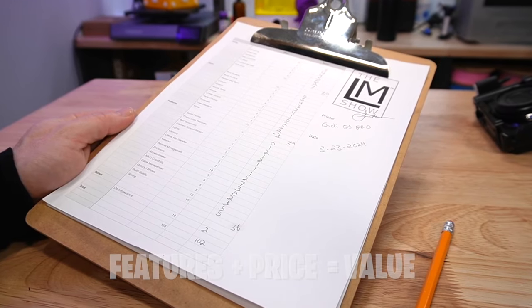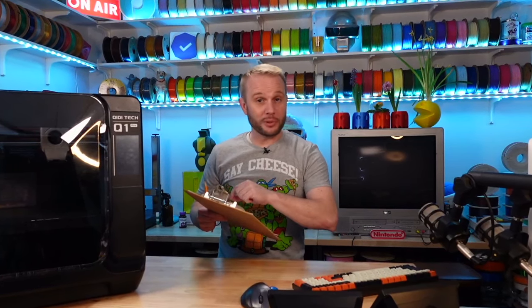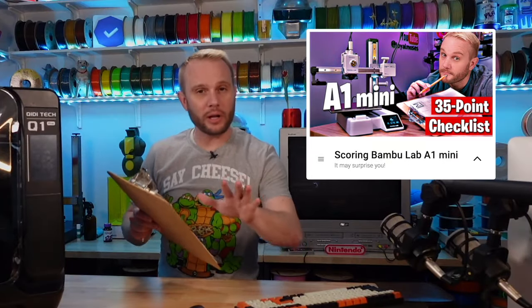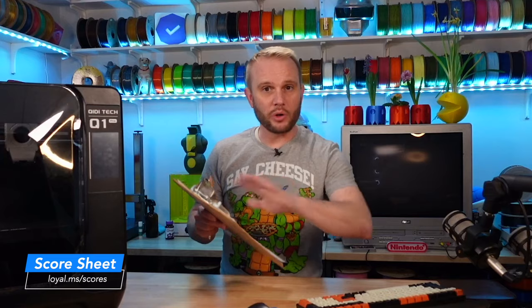This 35-point scoring system that I put together helps solve that by giving each 3D printer a unique score based on the features and their implementation. This allows you to pick a budget or a printer and see other printers with similar scores and maybe even helps you find your next 3D printer. I'll have a link to this score sheet as well as other scores on the screen or in the description.